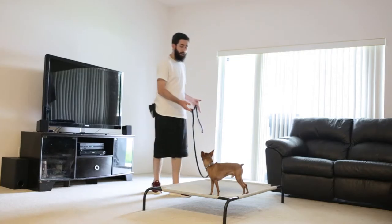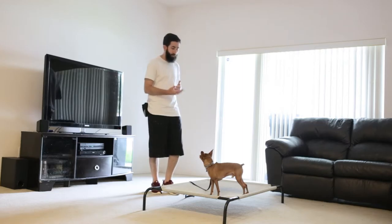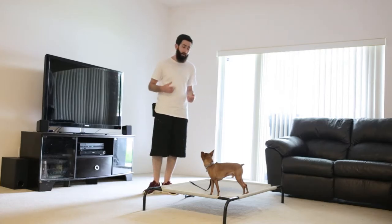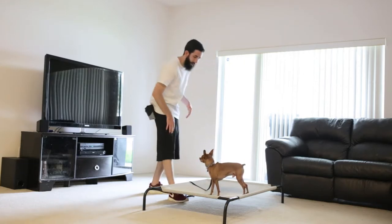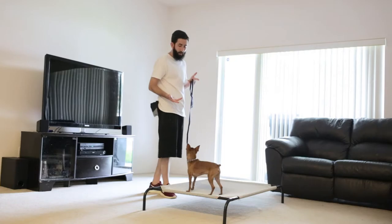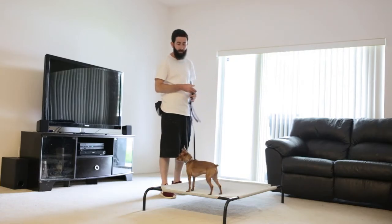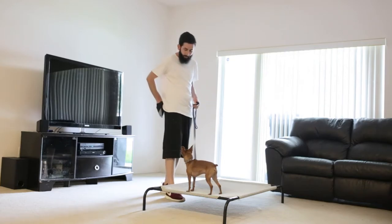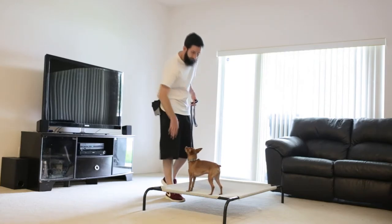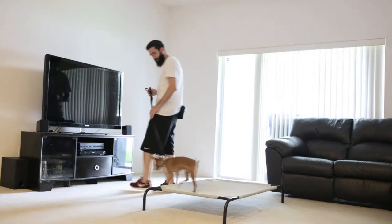Another distraction you can try is dropping the leash — sometimes that's a trigger for dogs. He's staying there. Now another trigger for your dog might be picking the leash back up; they might think, 'Oh, you're picking up the leash, it's time to get off.' Not necessarily. He's not getting off, so I want to mark that with 'yes.'